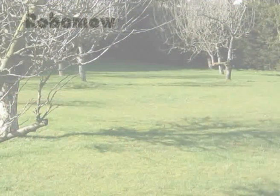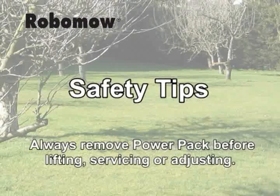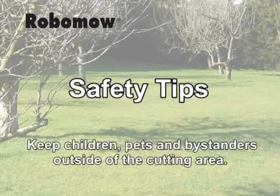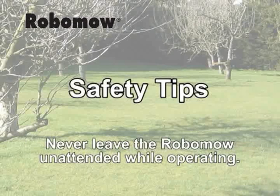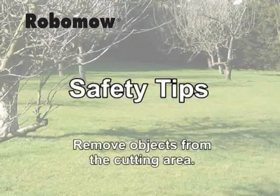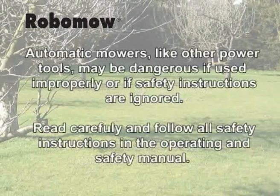And here are some safety tips. Never let Robomower operate without supervision. Always remove the power pack before lifting Robomower or attempting any service or adjustment. Be sure to read the operating and safety manual. Keep children, pets, and bystanders outside of the cutting area. Never leave Robomower untended while operating. Do not sit or ride on the Robomower. Remove objects from the cutting area that can be thrown by the blades. Keep hands and feet away from the Robomower while operating. Automatic mowers, like other power tools, may be dangerous if used improperly or if safety instructions are ignored. Read carefully and follow all safety instructions in the operating and safety manual.